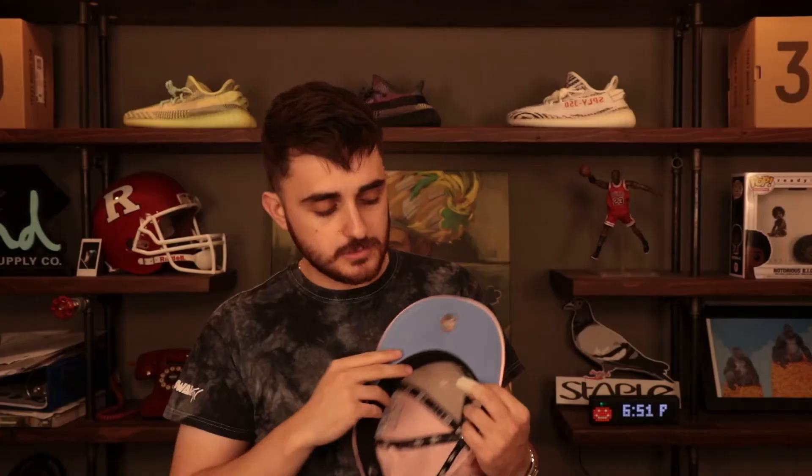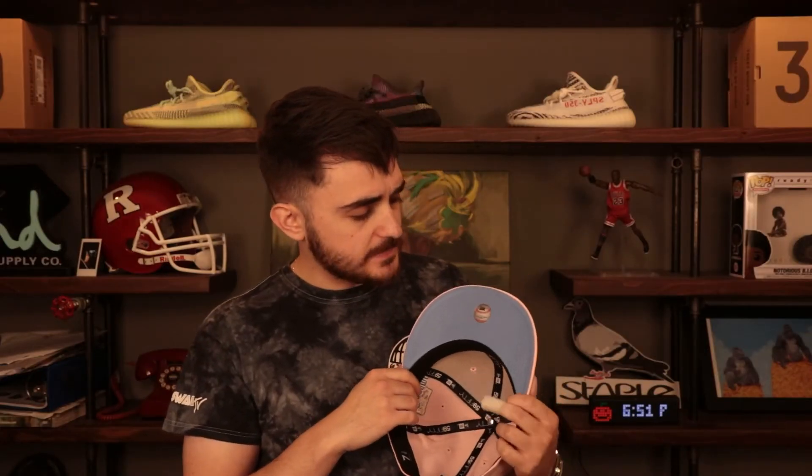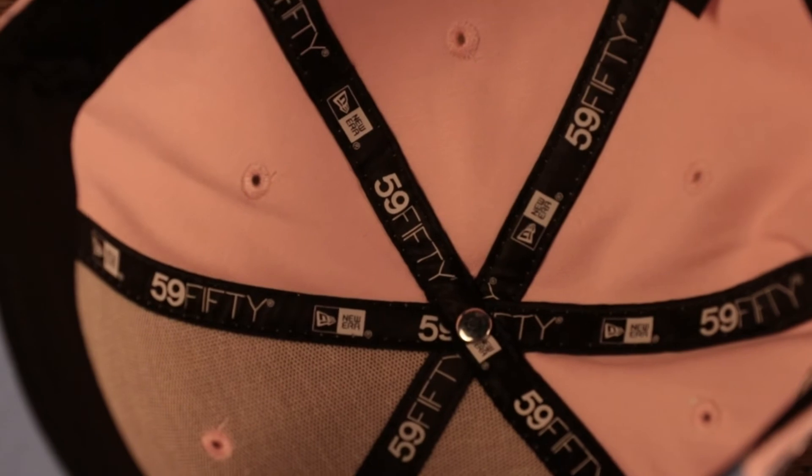We've already packed so much value and so many interesting details into this fitted cap. The under visor is sky blue — a little darker than icy blue, but it looks so good with that pink crown and pink brim. Absolutely dope, really just bringing as much value as possible through this custom 5950 fitted cap.